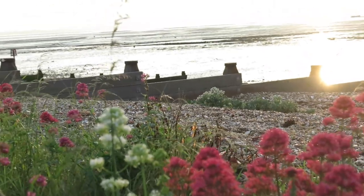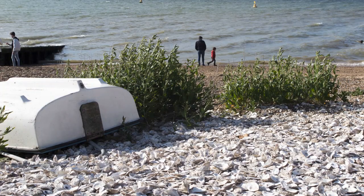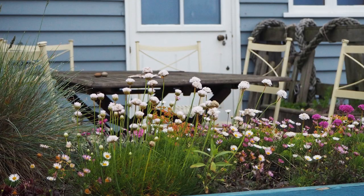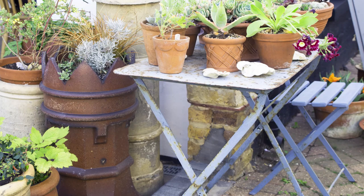Stroll along the beach in Whitstable or in many other British seaside towns and you'll see a wonderful variety of beach gardens, usually with places to sit where you can watch the changing light and the sunset. Seaside garden furniture usually has to be put away in winter because of the weather, so it'll be collapsible or it will need to be cut from sturdy oak or rock.